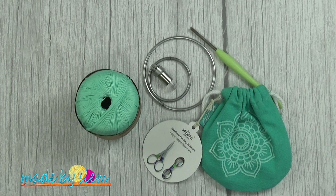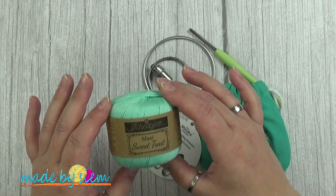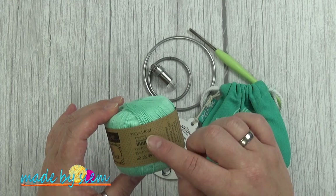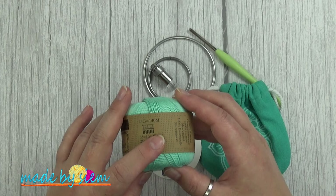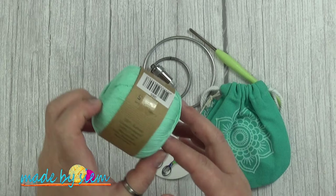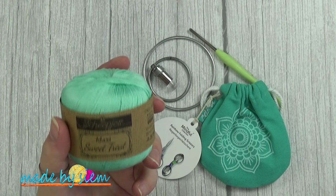For the mini small chandelier, these are the materials you're going to use. The Scheepjes Maxi Sweet Treat — this is a 25 gram and 140 meter skein. They suggest to crochet this with a 1.25 to 1.5 millimeter crochet hook. It's a 100% mercerized cotton yarn and I work with color 385. If you do not have this in your local area, this is a lace weight yarn.